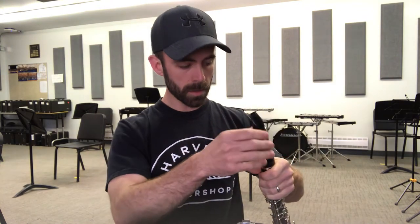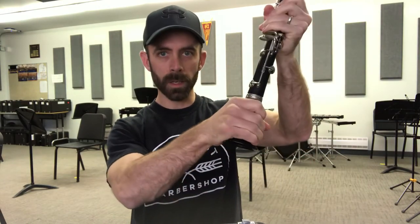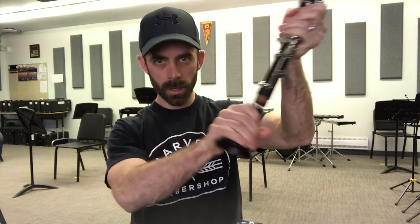The next thing I'm going to do — let's start with the bell. I'll take that off. All of these parts just come off by lightly twisting, just the opposite of what you do when you're putting it together.